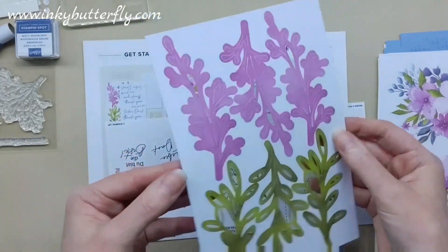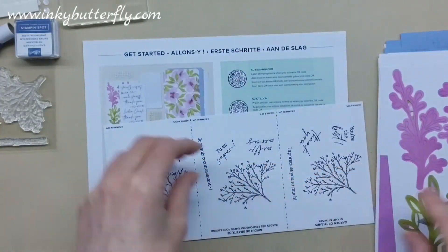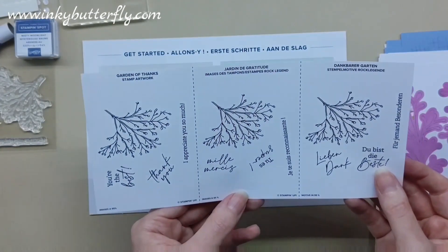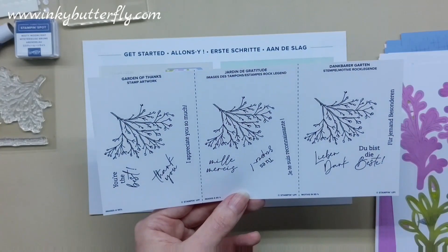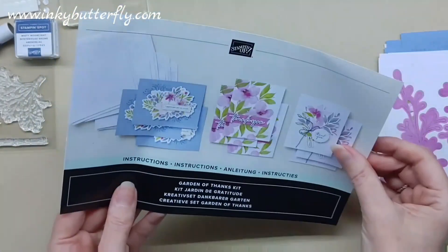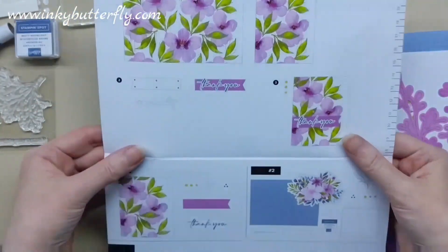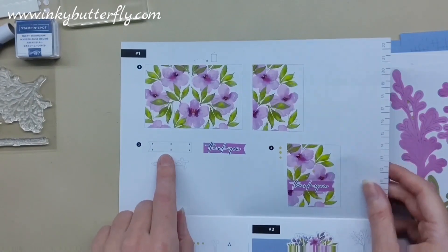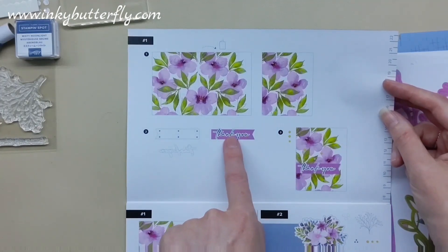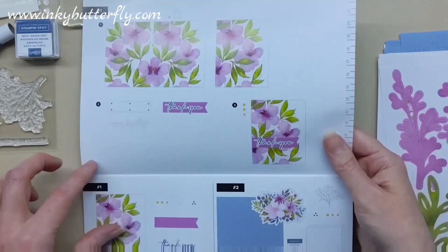We also have a sheet of additional elements, what looks like a guide to what the stamp set looks like and what we get in it. And then there's an instruction sheet — it's called Garden of Thanks. The instructions are all in picture form so you can build those together. It tells you which card base to use, the die-cut elements you're going to use, and the embellishments, just to make some really simple cards.